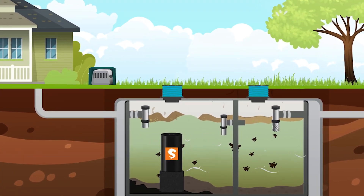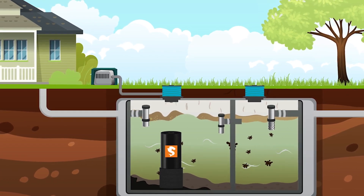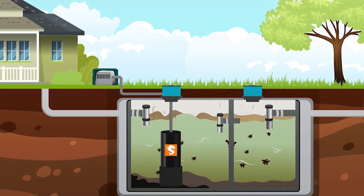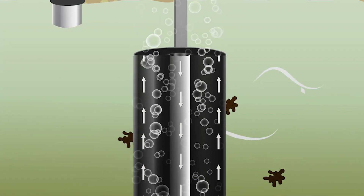Next, an air pump is installed inside a weatherproof housing and PVC air lines are connected to the unit. The air pump supplies the aerobic bacteria with the oxygen needed to thrive.